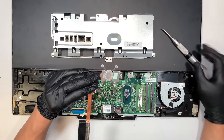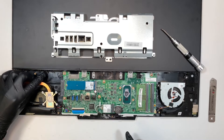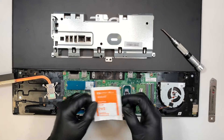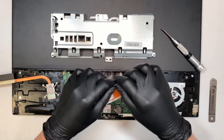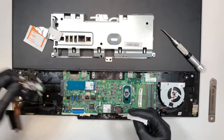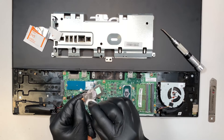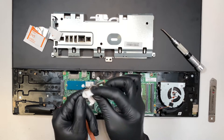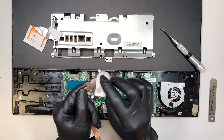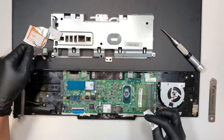So this is your heat sink, and this is a thermal pad. I'll be using the alcohol wipes to give it a good wipe and clean it off.